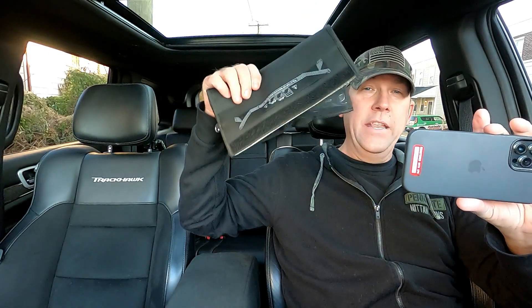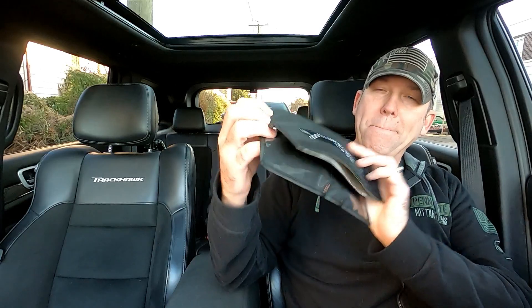It works! Let me get you a shot of what happens. We put the key fob in the Faraday cage, I put my foot on the brake, I go to press start — key fob not detected. It works. This simple little bag that I got on Amazon protects your key fob signal from being stolen.